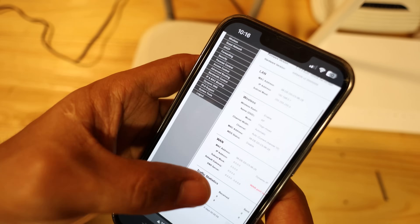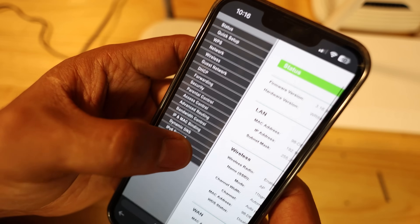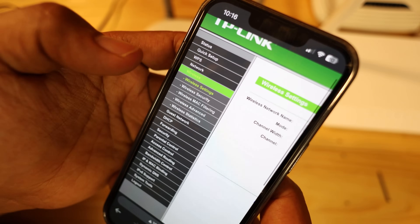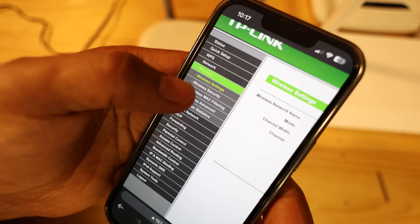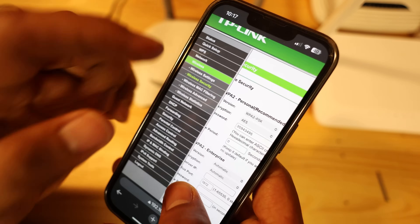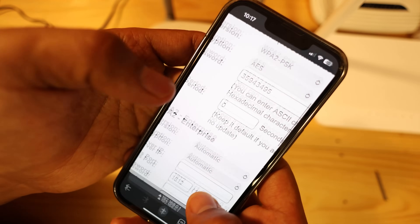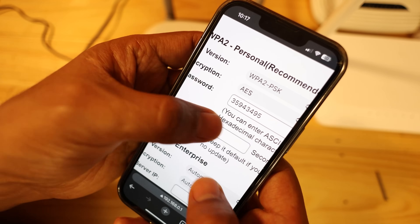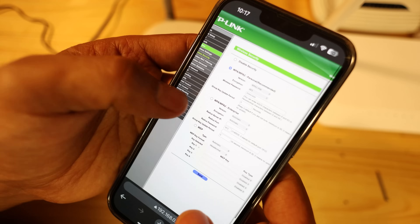The next thing is making sure you change the password if you want to. For this demo I'm not going to change it. You go to Wireless Security and you can find the password field there — the password we used earlier is 35943495. You can change it and save it, but for the sake of this video I'm leaving it as is.